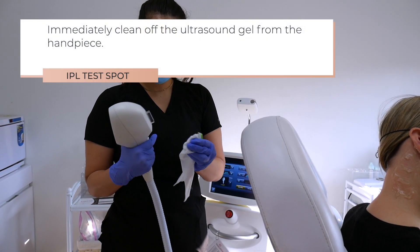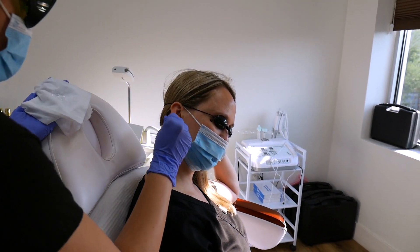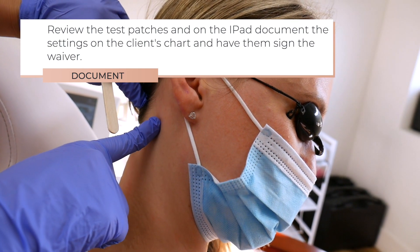Immediately clean off the ultrasound gel from the handpiece. Remove the goggles from the client. Now you're going to review the test patches on the iPad, document the settings on the client's chart, and have them sign their waiver.